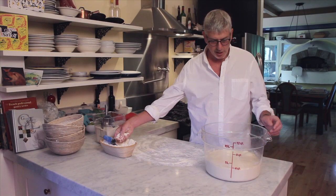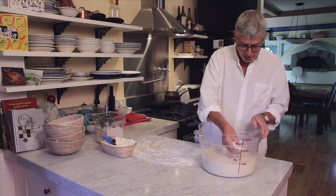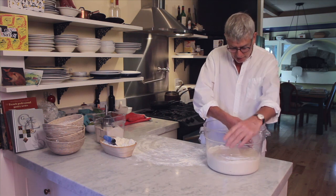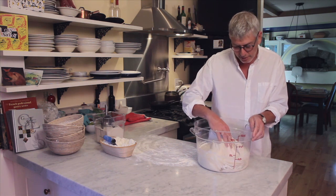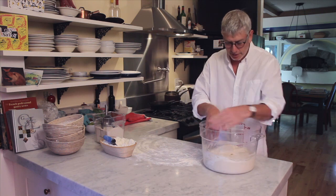At this point, flour is our friend, and we want to use it to help release the dough from its tub gently. So what I do, as you can see, I grab just a little bit in my hand like this, and as I turn the tub around, I create a perimeter of flour that I'm going to work down in with my hand, and I can go around like so.